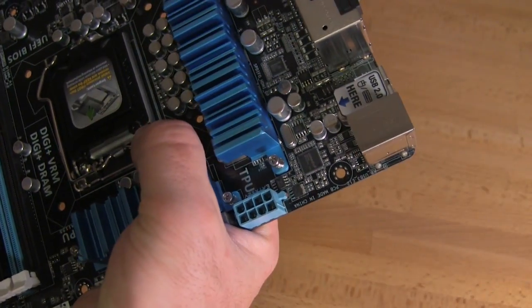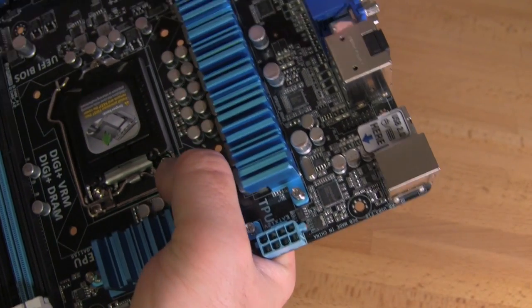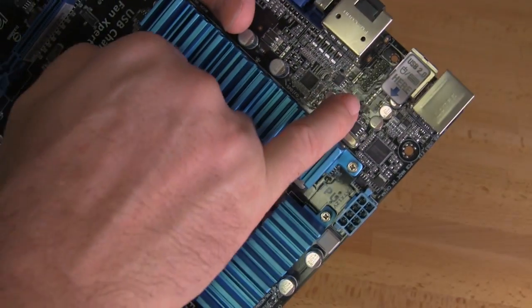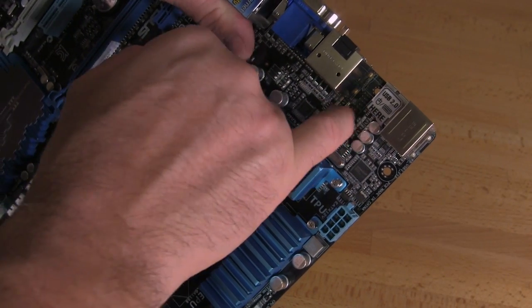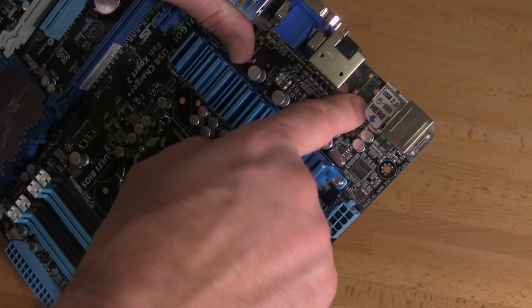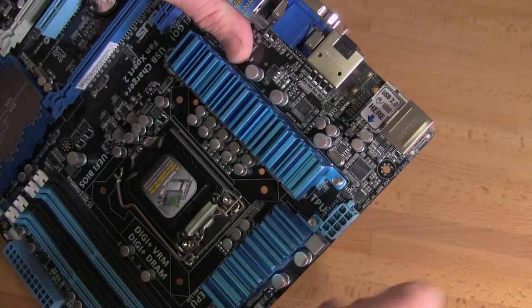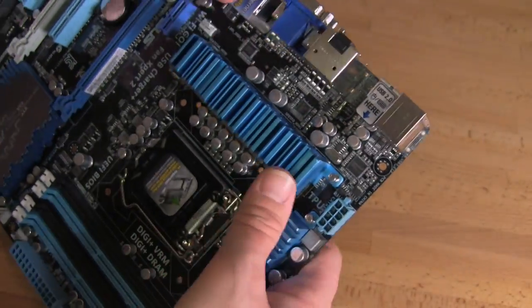Looking through here, we can see they have their ASMedia USB 3.0 controller. Right in between these two memory slots you'll also see a pinout — this is exactly where you're going to put that Wi-Fi Go card. It's going to sit right here. There are the pins, and of course there's a hole for you to mount it to the board with a screw that will keep it in place.